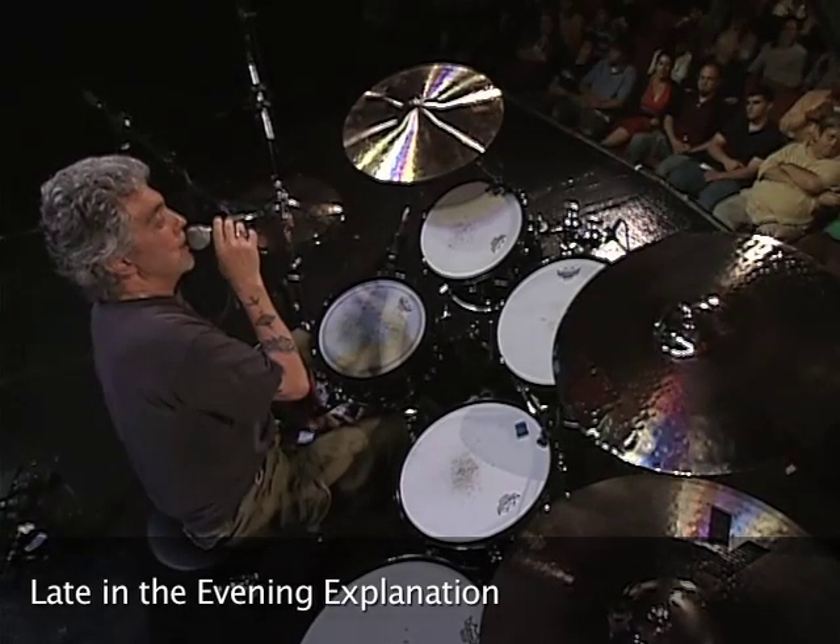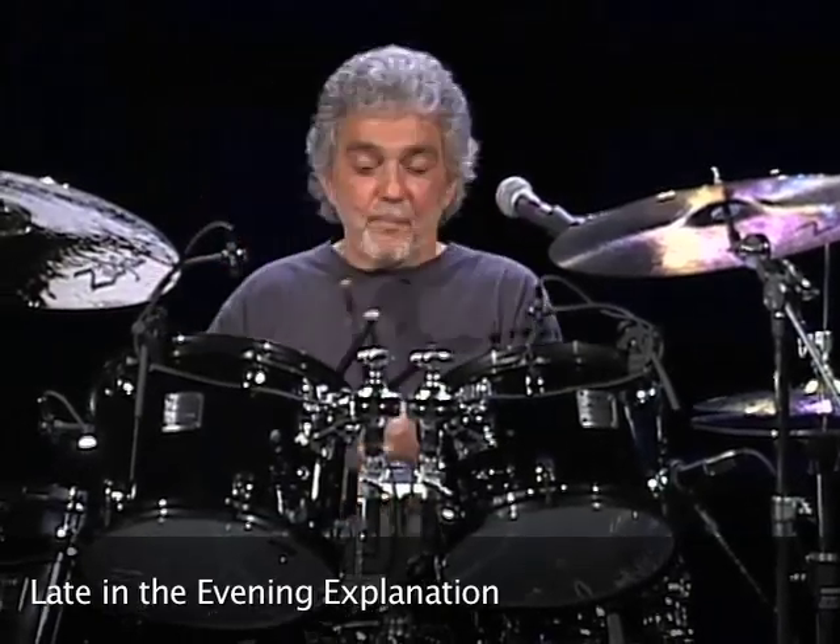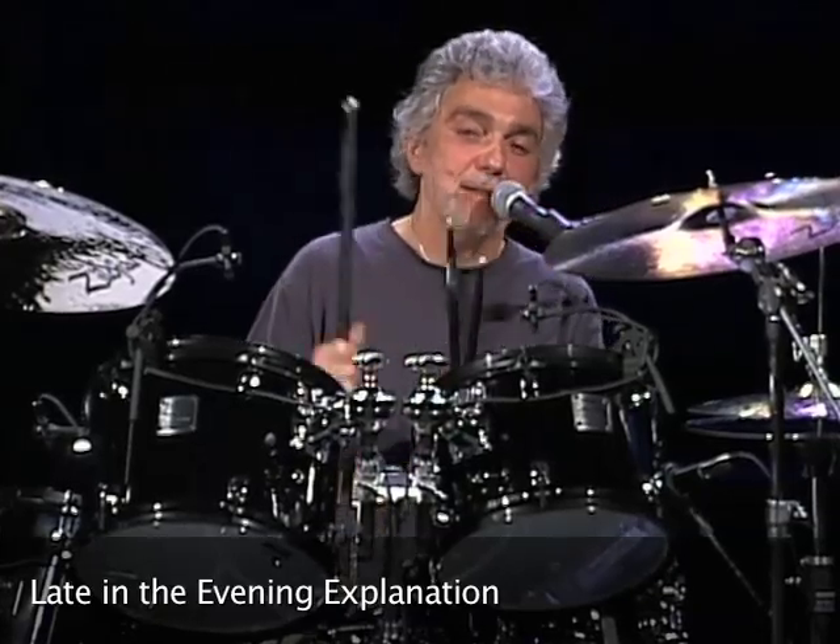Can you demonstrate the late in the evening groove? Yeah. The late in the evening thing — I'll show you how I get a lot of mileage out of the same thing.